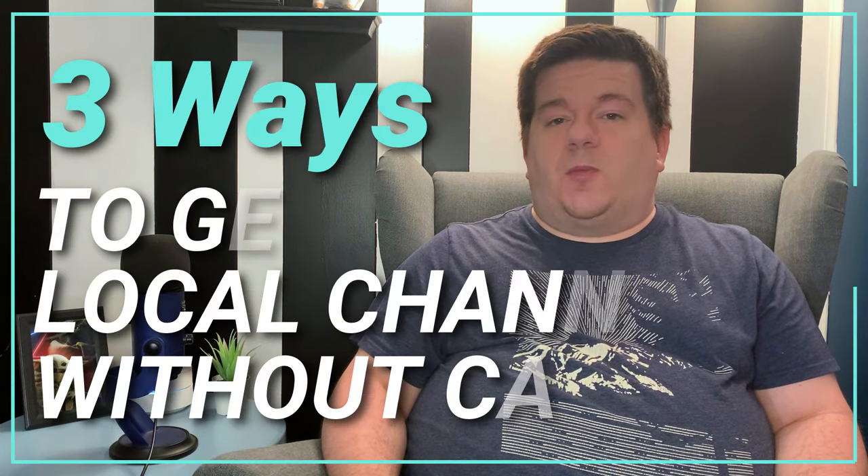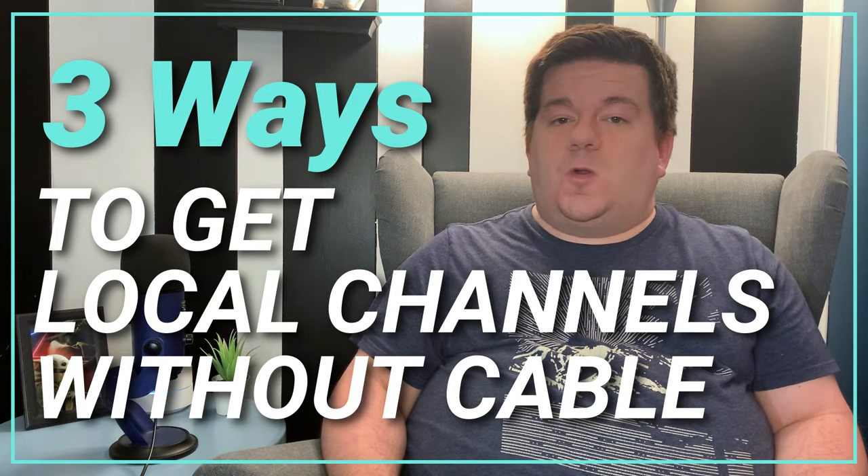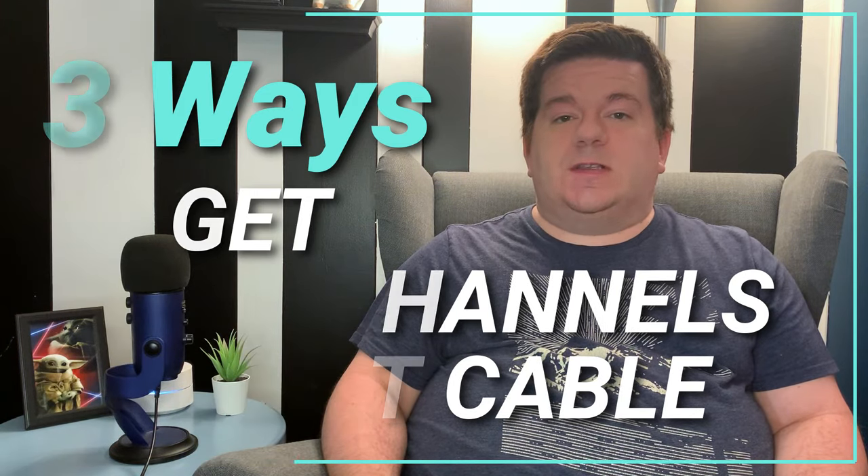Have you thought about cutting the cord from a regular cable service but are afraid of losing the local channels? Well, the good news is you don't have to. In this video, I'm going to break down three ways you can watch local channels without cable. Stay tuned.